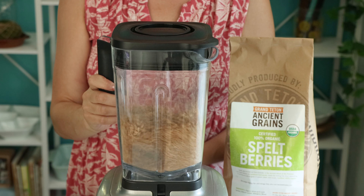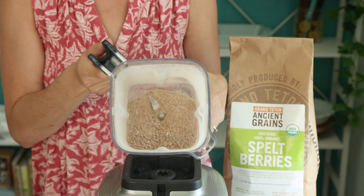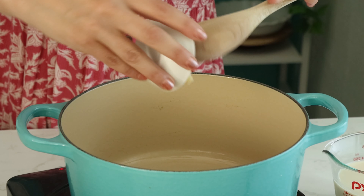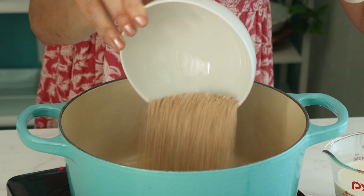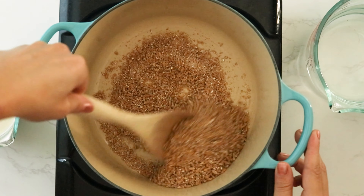First, put your spelt berries in the blender and pulse them until you have some spelt flour and some chunky pieces of the spelt berries in there. Transfer to a saucepan with melted butter and cook, stirring, just until the spelt berries start to smell nice and toasty.